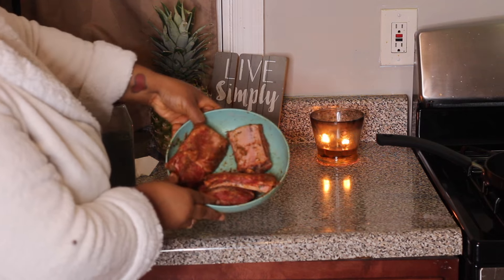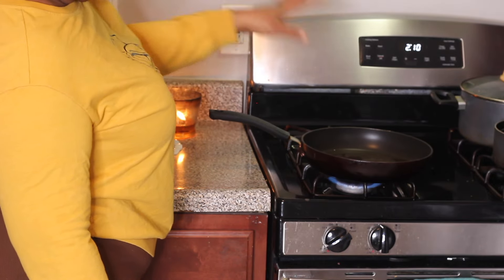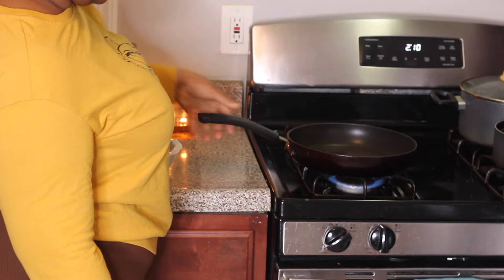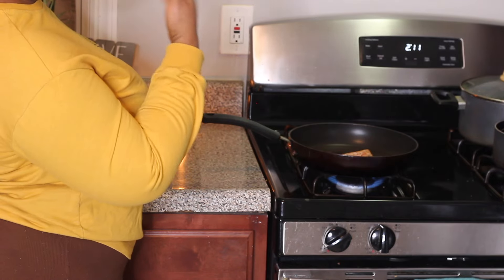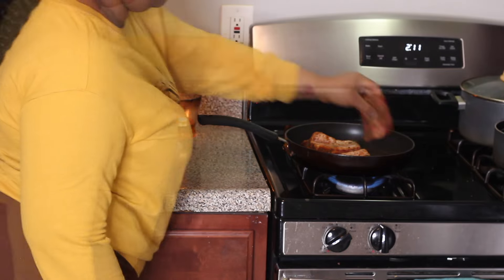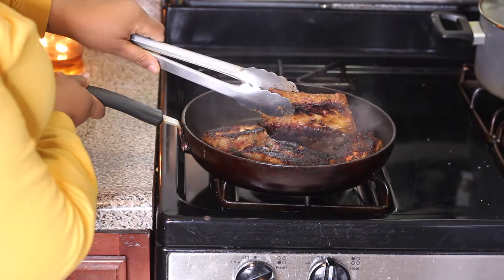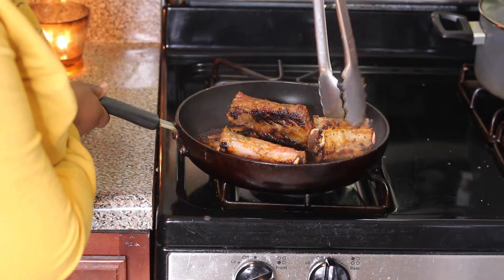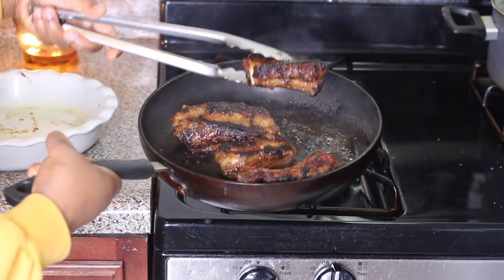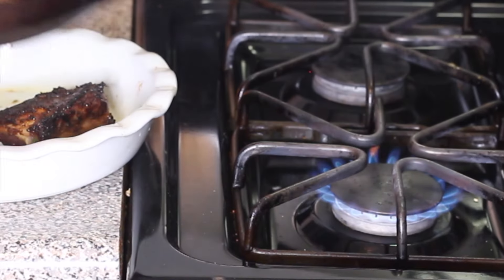I place my frying pan over medium-high heat and add a little bit of oil to coat the bottom. I sear the ribs so they get a nice brown crust all over on each side. Once they're finished browning on all sides, nicely seared, I place them into the baking dish, cover it, and take it to the oven.